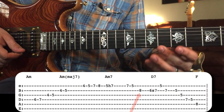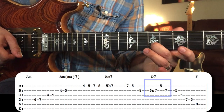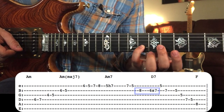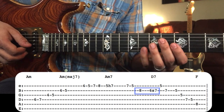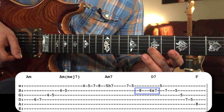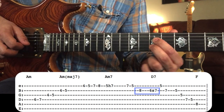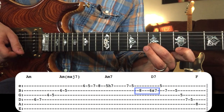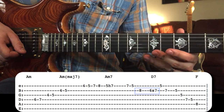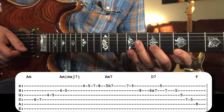After he plays the seventh of A minor seven, he connects it to the third of the next chord, which is D seven, but he approaches it by a half-step below. That note right there is the third of our next chord, D seven, and he's got that half-step slide, which sounds really cool.